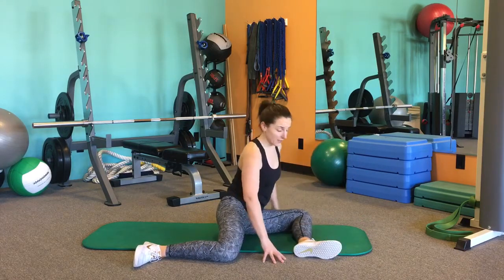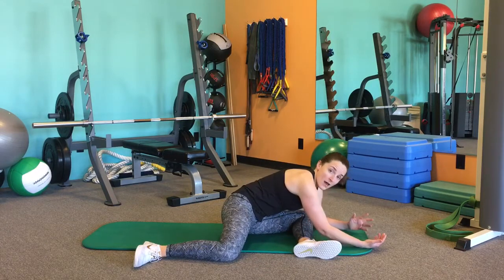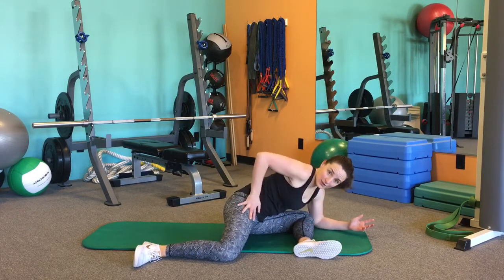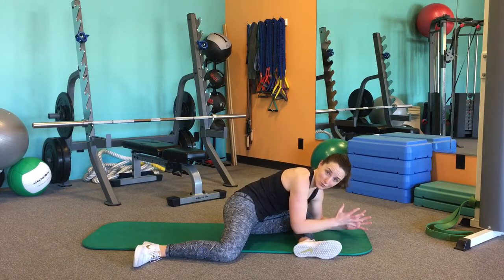You might be here, you might be here, or you might be able to come all the way down — it's up to you. Most people feel this stretch in the back of that front hip, so around through the back here for the glutes. Some people are going to feel it in the front of this hip too. It doesn't matter — it's just kind of where you're the most tight.